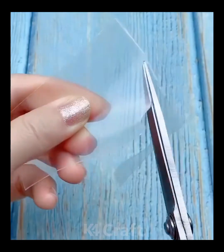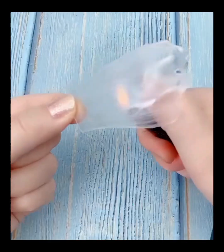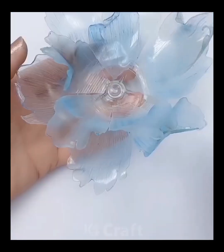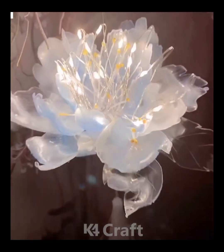Next, start off by taking some plastic paper and then cut it out in the shape of a petal. Take your marker, add a stick to it and then at the ends, burn it using a lighter. Take an earbud and then stick all of them together and then add the earbuds in the center after dipping it in paint. Add some light to it and there you have it.